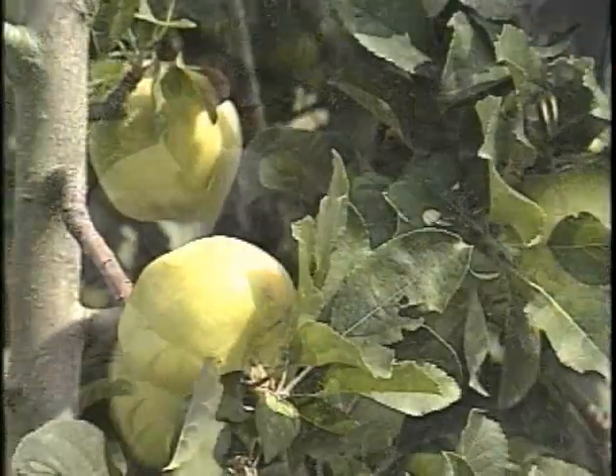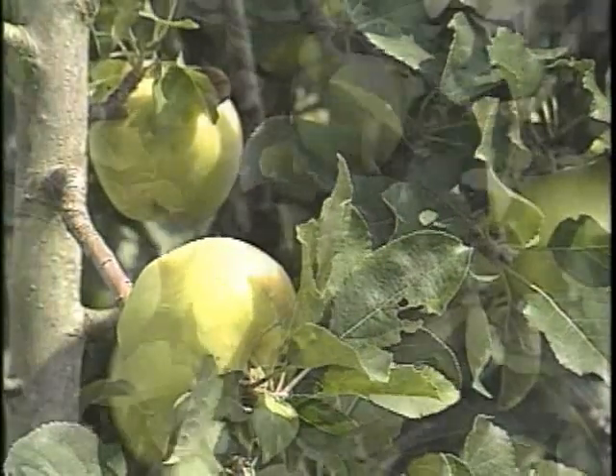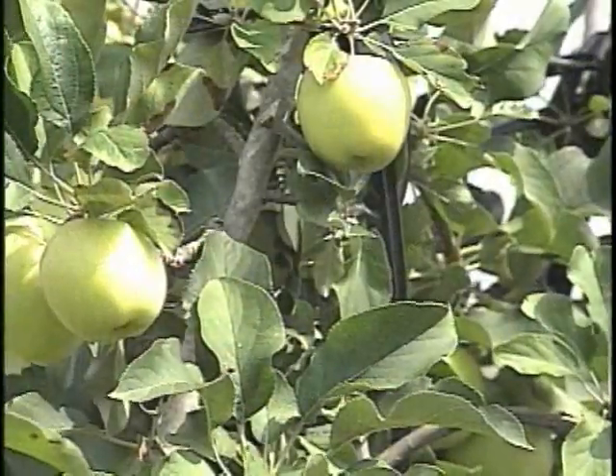People say, wait a minute — what are you going to do with that green apple you've already harvested? Well, the best apple pies in the world are made with green apples. We're out here at Casterville with these.